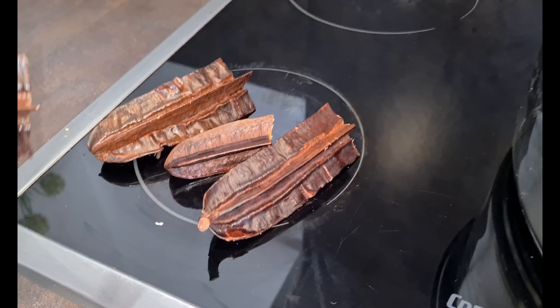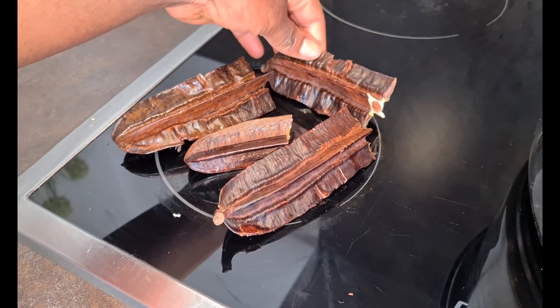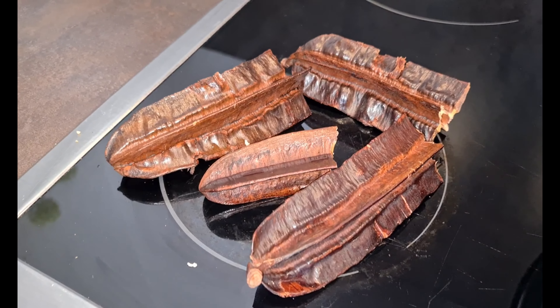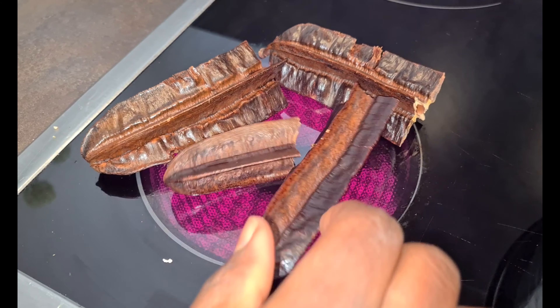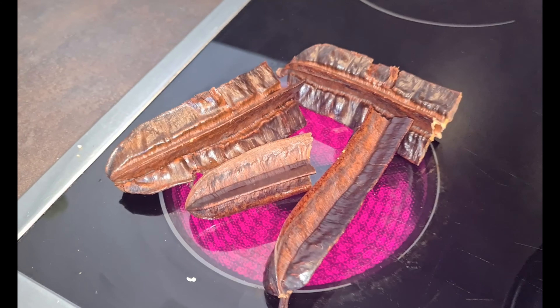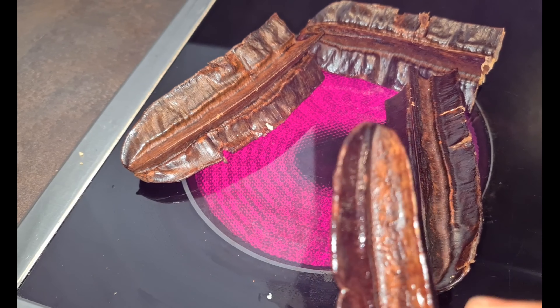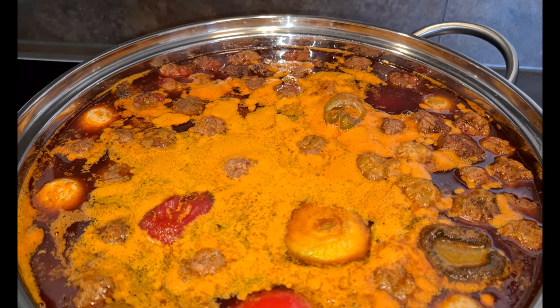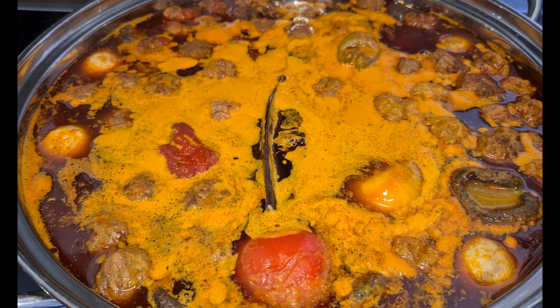It's now time for me to add my plantain — first I cut them into four pieces, then I smoke them. Just look at it! My kitchen is smelling good already. You keep turning so we don't burn the plantain. Now I'm going to add the cut and smoked plantain to my soup to get the flavors that I need.